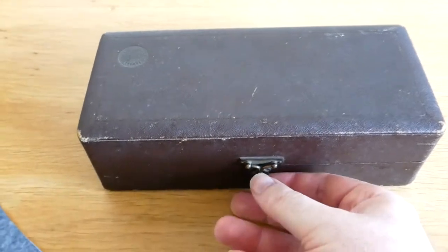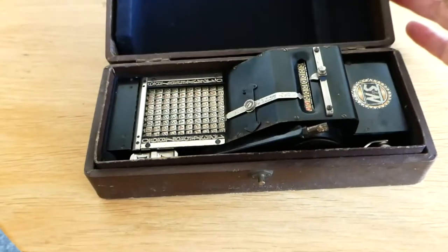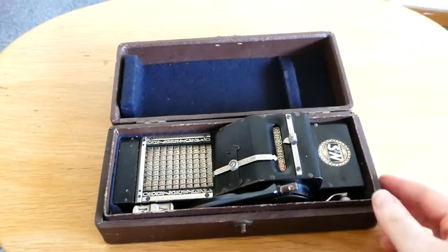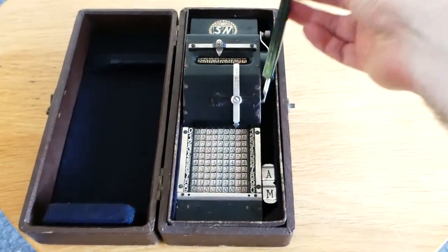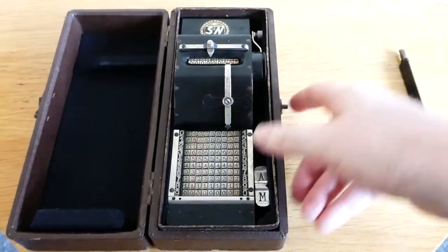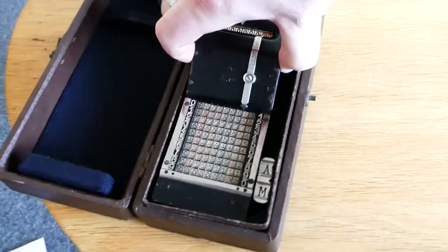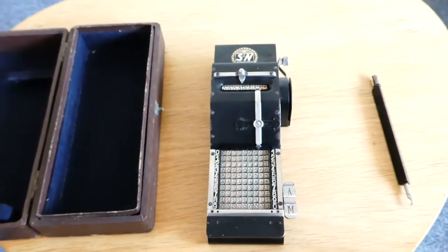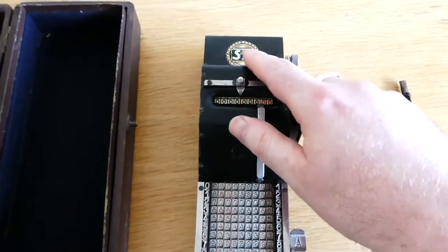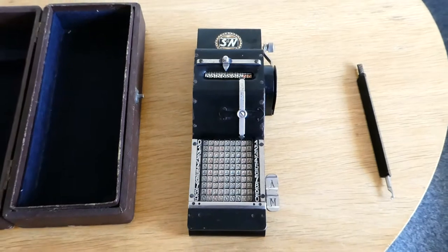Inside this small box is an adding machine. Here's a stylus — let me take this out with one hand. There we go. It was made by Seidel und Naumann in Germany.